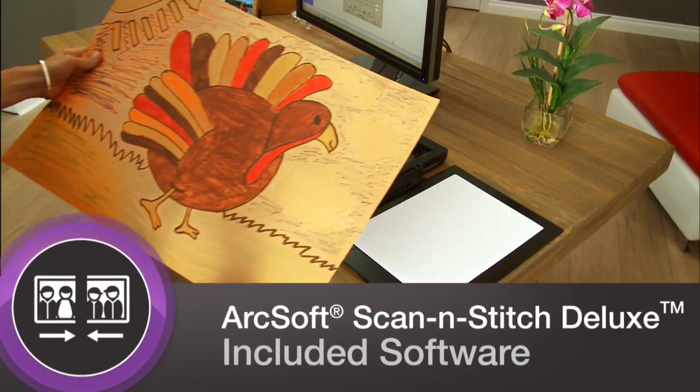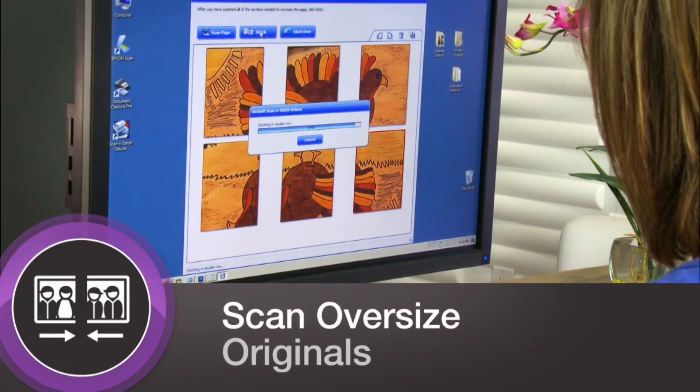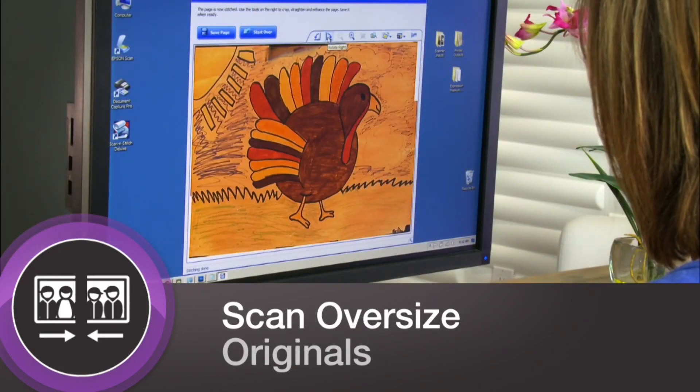With easy-to-use ArcSoft Scan and Stitch Deluxe software, you'll scan oversize artwork, photos and documents and put them together with seamless results.